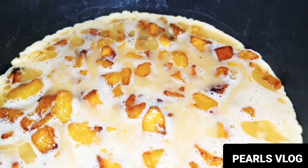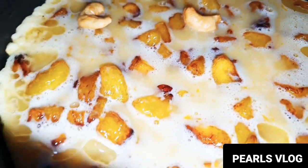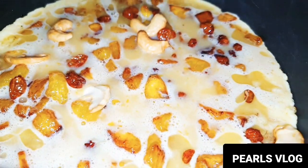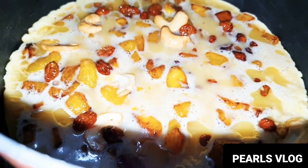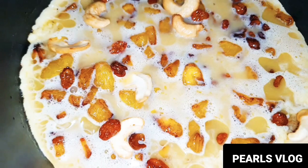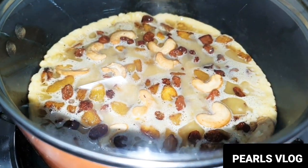Let's add the cashew nuts and raisins. Add the cashew nuts in low flame.